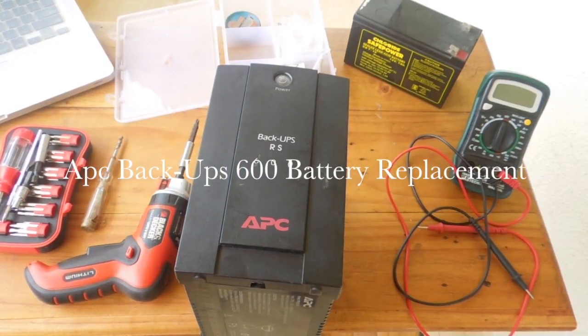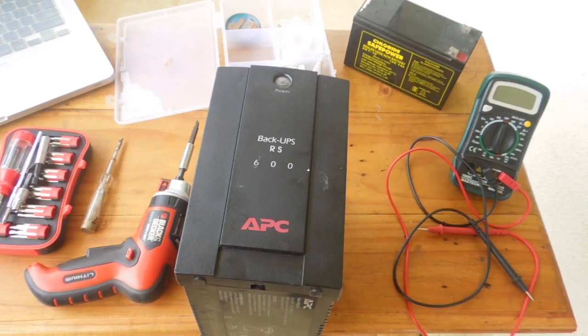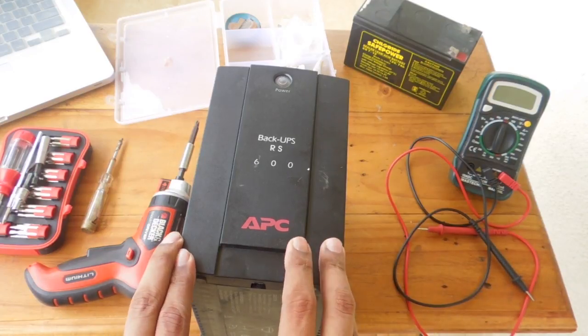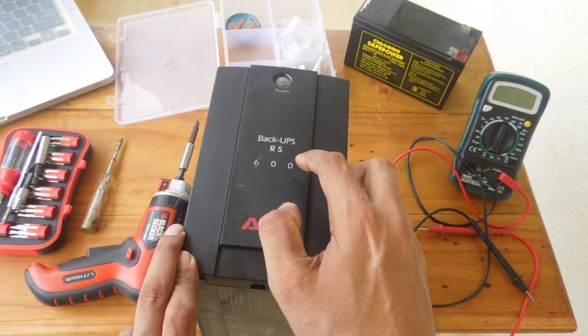Hi guys, welcome to this channel. In this video I will show you how to replace the battery on this UPS — that's an APC Back-UPS RS600.